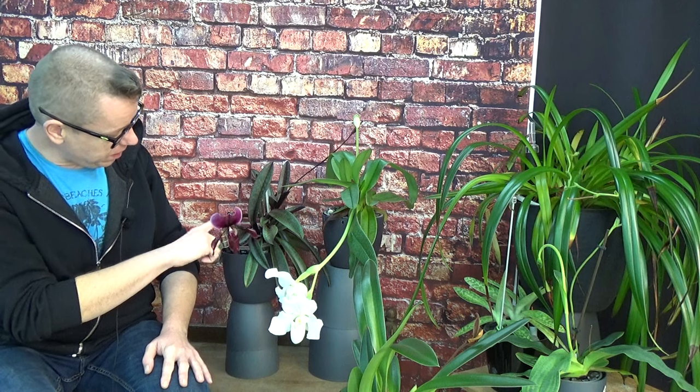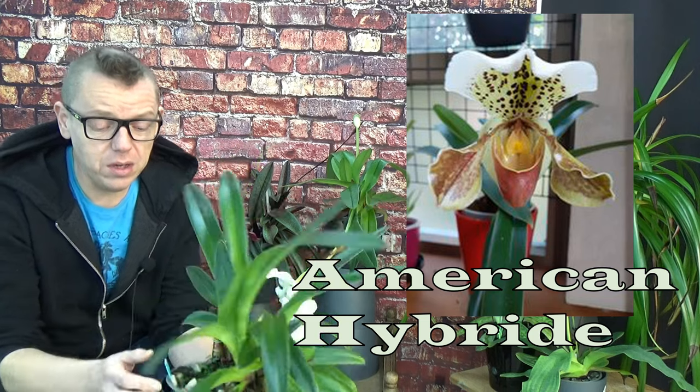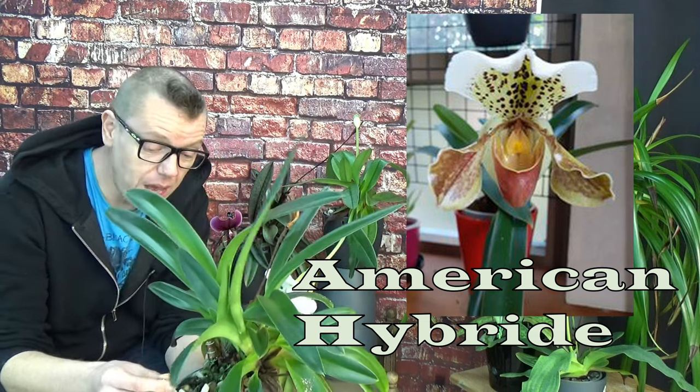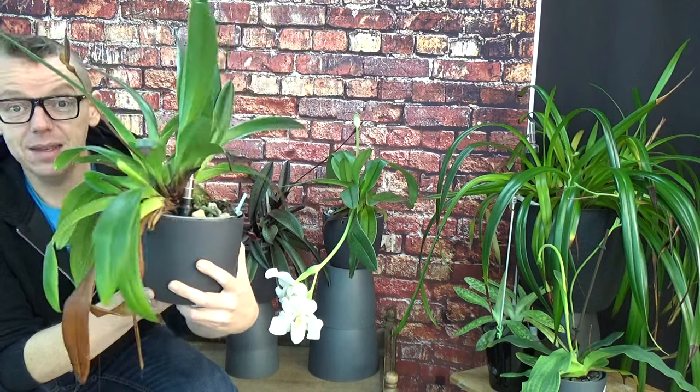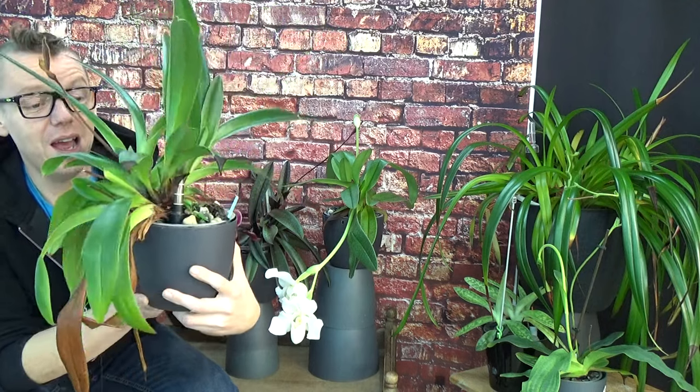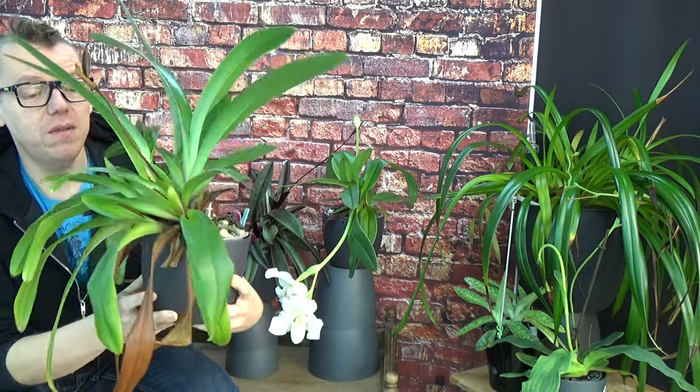So this was the first one — I've had it for years in my collection. The last reported repot date was 2018, but I had it before that. This next one is my American Hybrid — the tag is on the shelf. This one is not blooming currently and I don't see any buds yet, but it does bloom every year. As you can see it's become quite a plant.